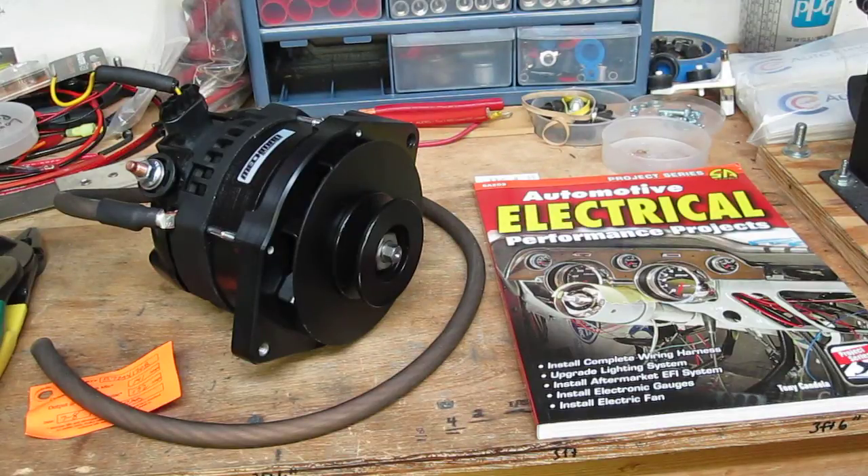Between the requirements for the new EFI fuel pump and all the EFI electronics, the existing 12SI alternator just doesn't have enough oomph. So I called my buddy Matt at Mechman, and he prepared a 12SI alternator for us in their Billet Tech Series, and this thing is really slick.